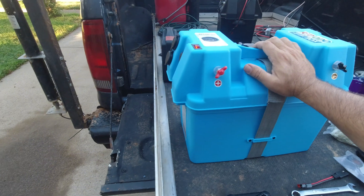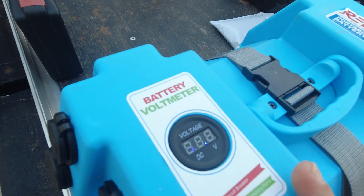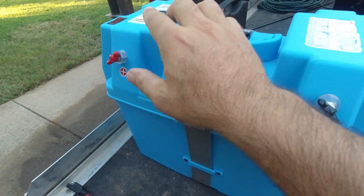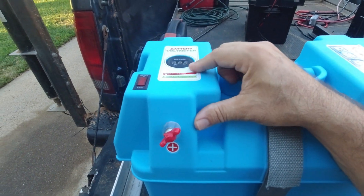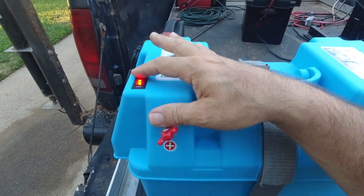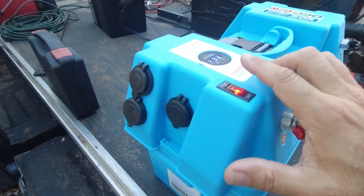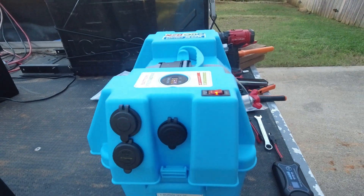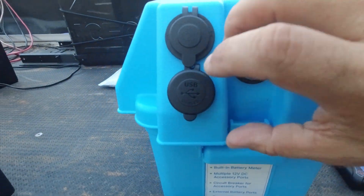Got everything wired up and put together. You can see we've got 13.3 volts. That's another reason to wire the power poles directly to the battery — they're not regulated by this switch. I don't know what the voltage or amperage rating is on the switch that came with the box, but I didn't want to be restricted by it. Presumably my power poles are going to be pulling more current than USB will, but you can see it turns on right there.